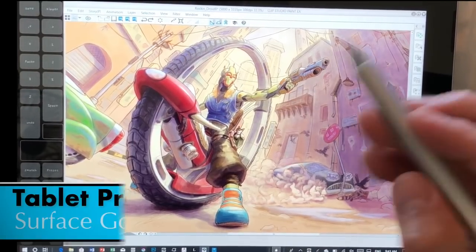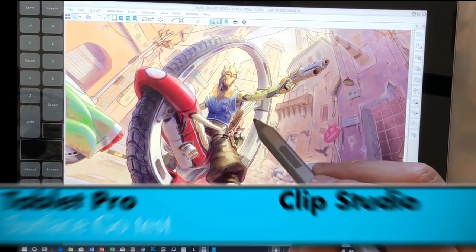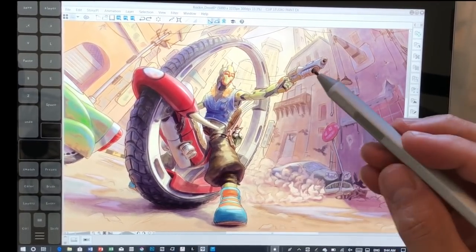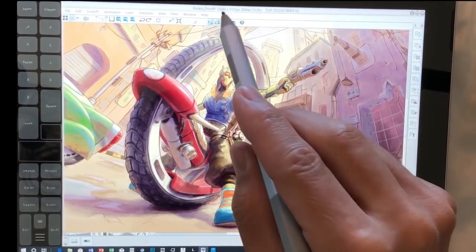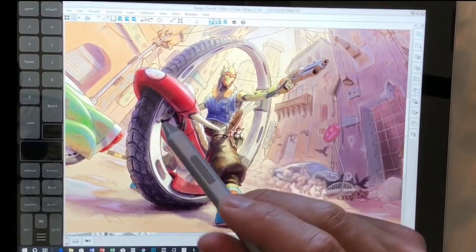Hi guys, this is Justice with Tablet Pro and we're going to go into Clip Studio Paint EX. This picture is called Rock'n Droid, by Stefano. You can find a link to his work in the description of this video — he sent this to me for testing. This picture is 5,000 by 3,335 pixels at 300 DPI.